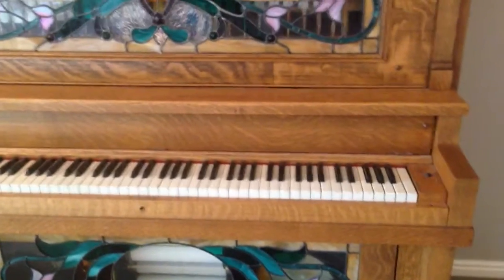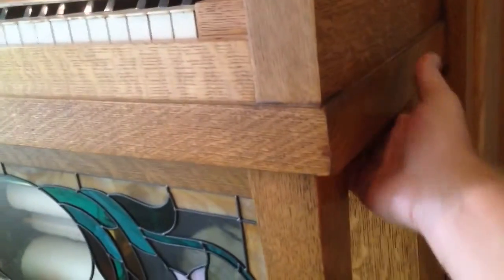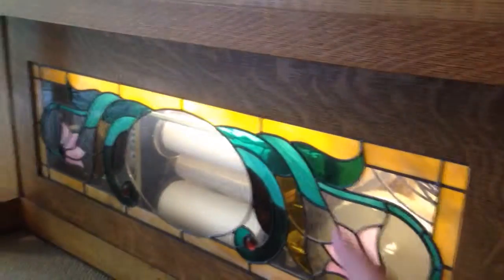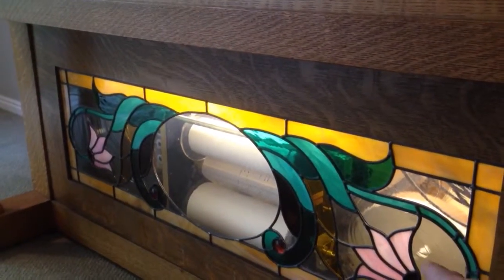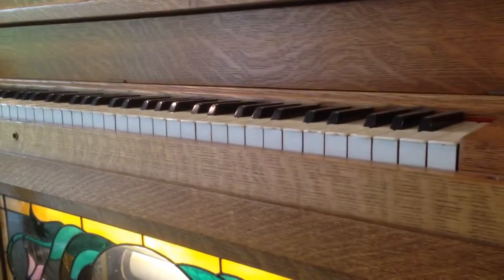There are two switches on this Nickelodeon. One is on the right hand side underneath the keys. When you turn that on, the lights turn on inside the piano down below as well as above. There are two tubes that provide the lighting.